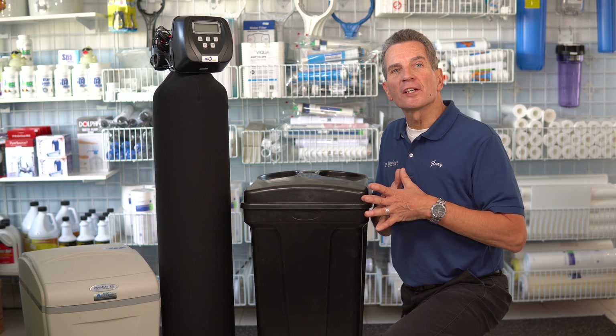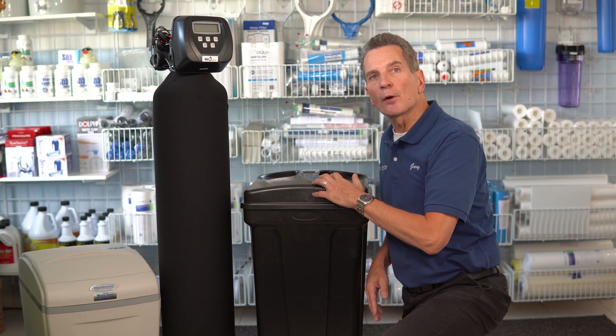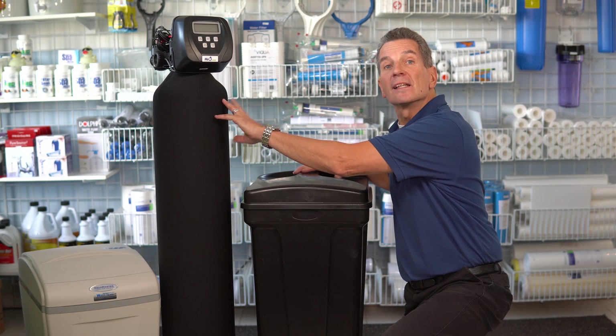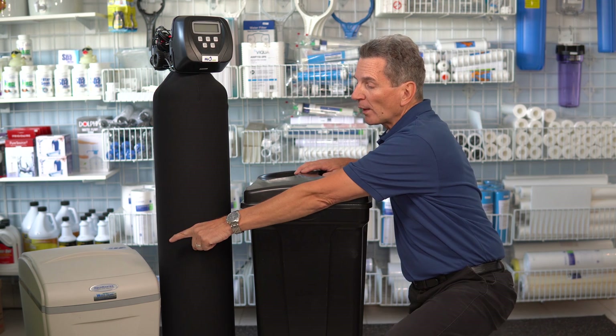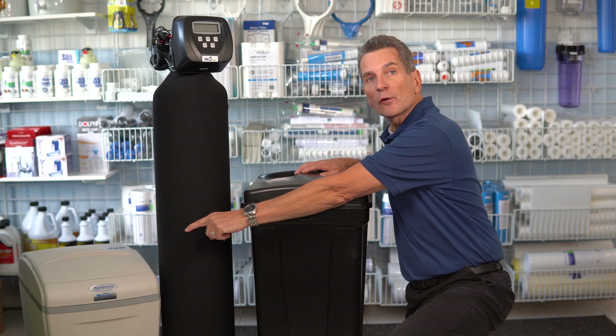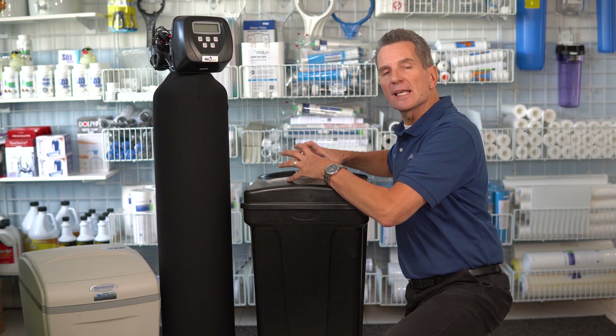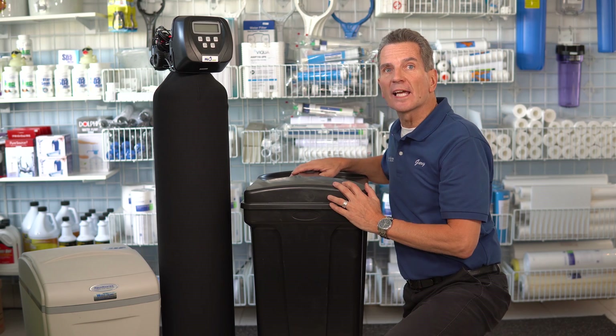Every water softener consists of two tanks: there's the media tank and there's the brine tank. The brine tank is where the salt is stored. The media tank is the one that does 90% of the work. Now, if you have a one-piece water softener like this Aquamaster here, all that means is that the media tank is inside the brine tank, but how they work is exactly the same.